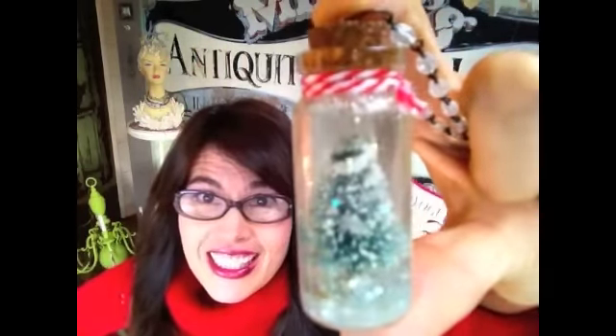We are making this today, and it looks really cute inside. You shake it up and all the glitter swims around inside of it.